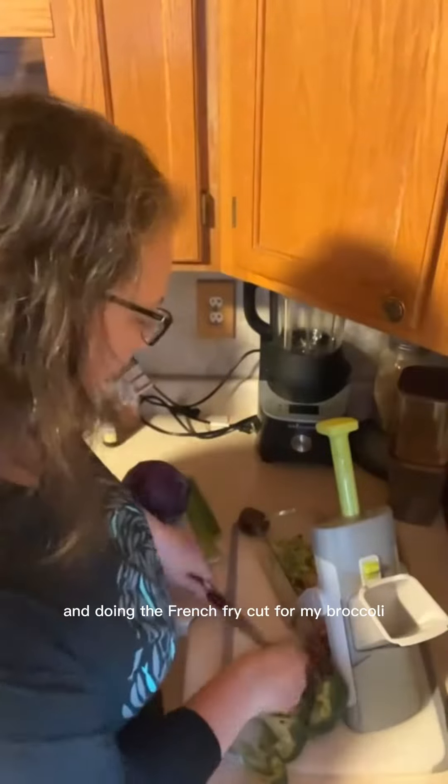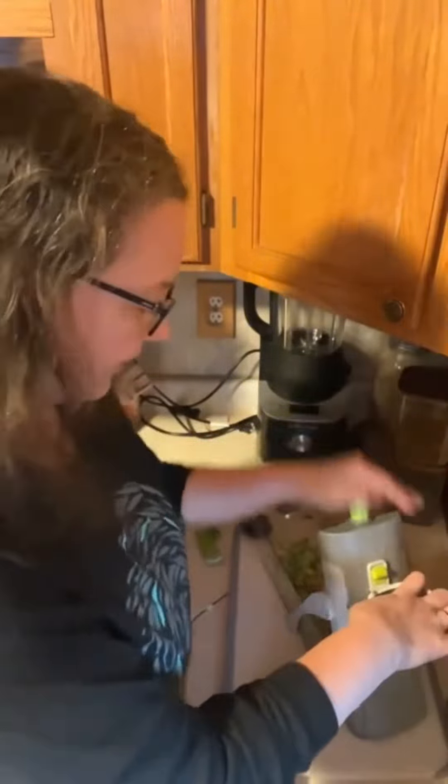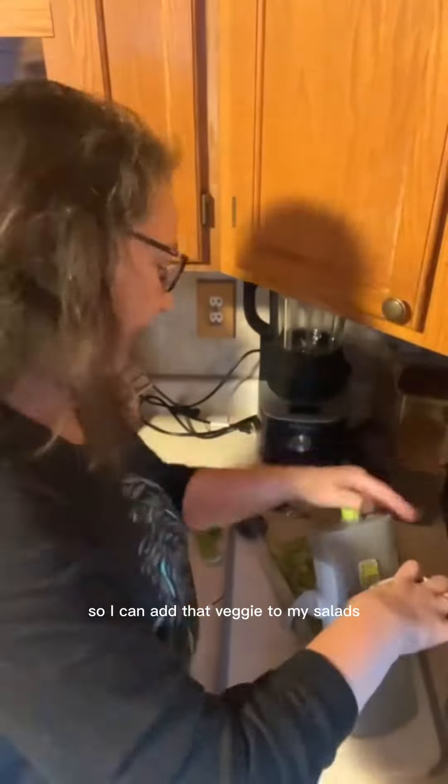Making it a little bit bigger and doing the french fry cut for my broccoli. Raw broccoli is going in there now, so I can add that veggie to my salads. Then I'm going to get some celery in there.